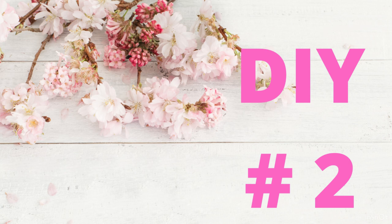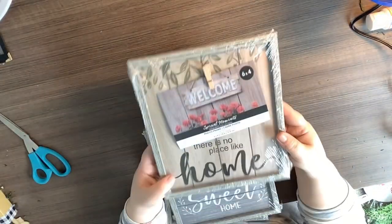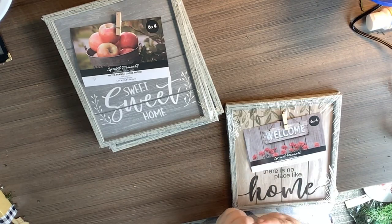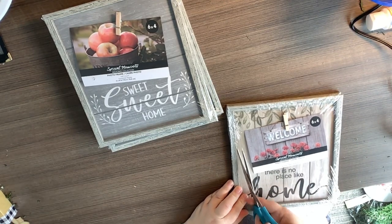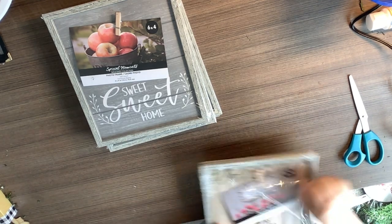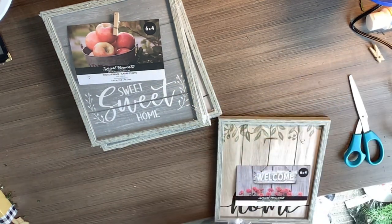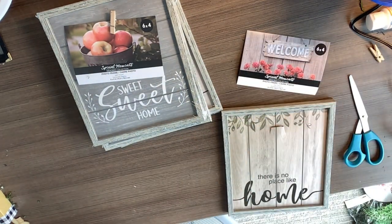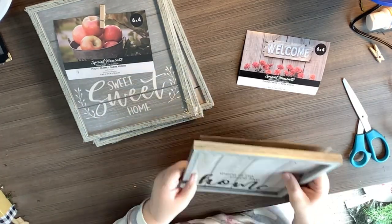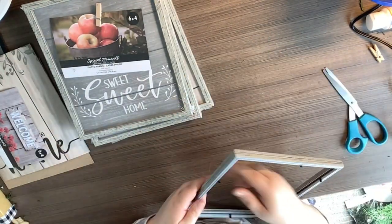DIY number two. For this DIY I'm going to be using four frames from the Dollar Tree — they have no glass in them, just the frames, a background, and a little clothespin. We're going to start taking all of these apart. All we're going to use at the moment is the frames. Make sure to save the backgrounds with the words and the clothespins because we're going to use one of each later — and these are always great things to save for future DIYs.